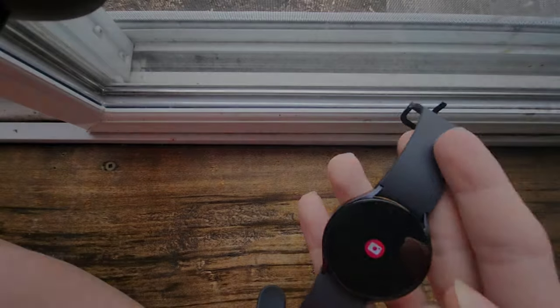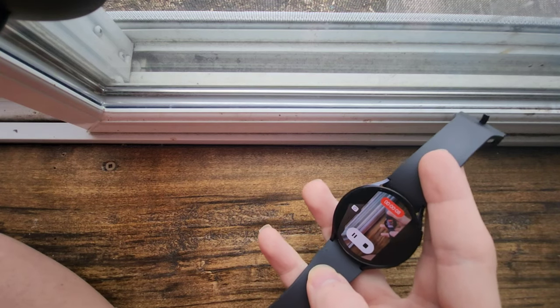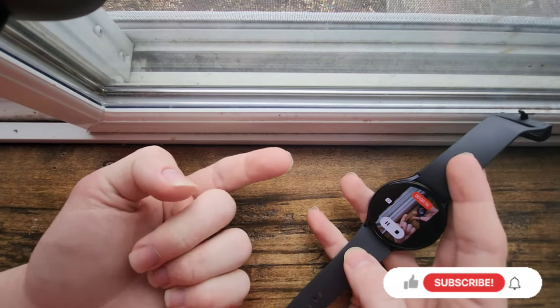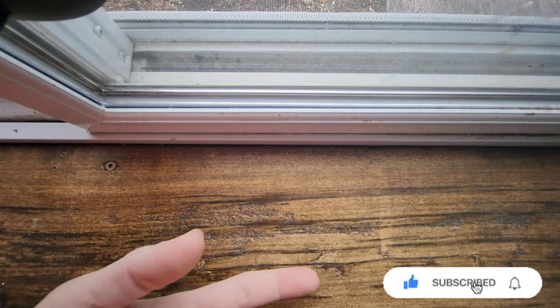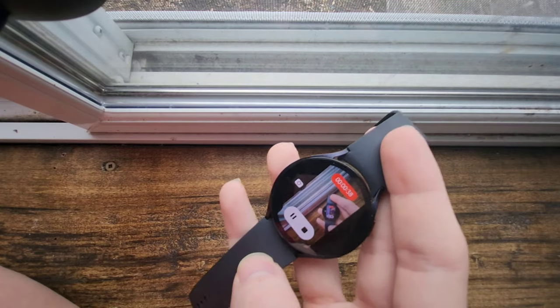You can also use the watch as a camera remote. I'm filming on a Galaxy Z Fold right now, and I can see what I'm recording on my watch from my phone. I can walk away and see everything I'm recording, or set my phone up somewhere and walk to the other side of the park and take a picture — which is super cool.